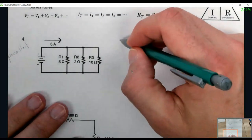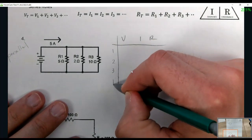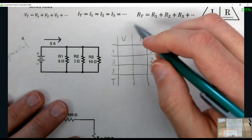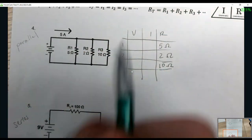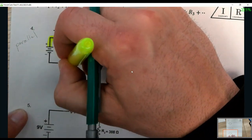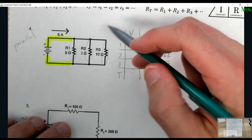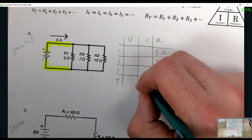Here again, we make our VIR table: V, I, R, with rows for 1, 2, 3 resistors and T for total. Given values: R1 = 5 ohms, R2 = 2 ohms, R3 = 10 ohms. The current is given by an ammeter. If the ammeter is before the branches or on the way back to the battery — in that area — it gives us the total current. That would be IT = 5 amps.